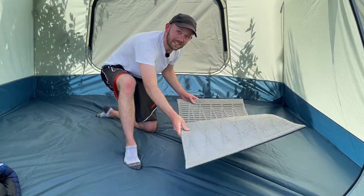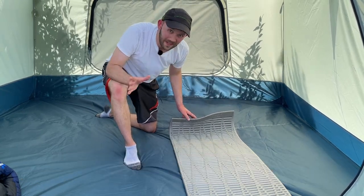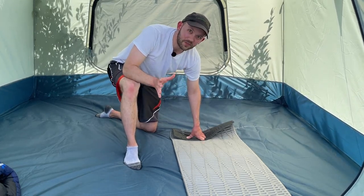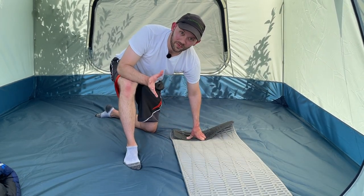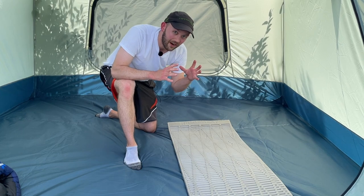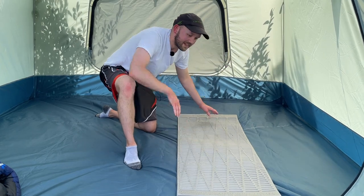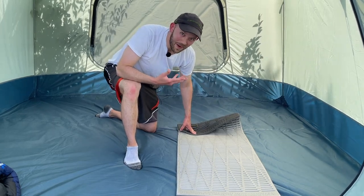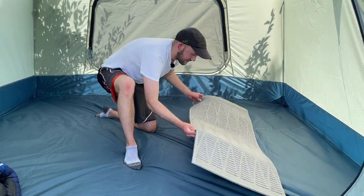Here we are at level one. This is your classic closed cell foam sleeping pad. Closed cell foam means it's foam solid throughout without any holes in the middle, as opposed to open cell foam which has holes to allow inflation with air — we'll see examples of that later. A closed cell foam pad like this is typically at the lower end of the price range, making it a go-to for first-time buyers or budget shoppers.